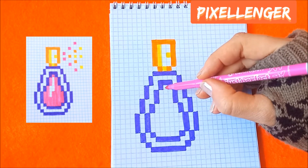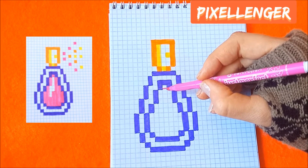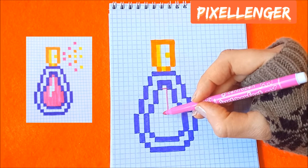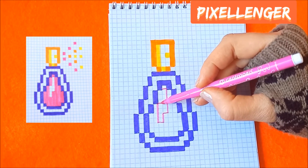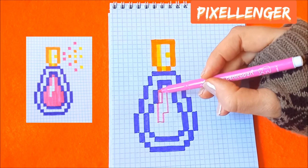Now I take the pink felt pen and from this box draw a line one box to the right, five boxes down, one box to the left, two boxes down, one box to the left, four boxes up, one box to the right, and three boxes up. And color these white boxes by pink.